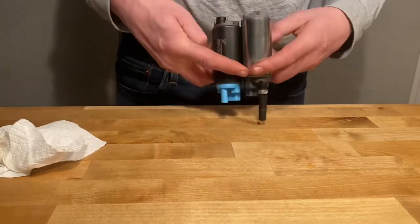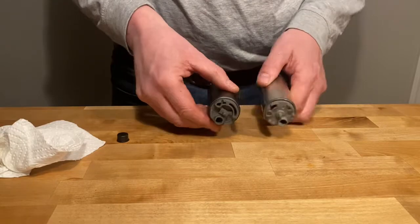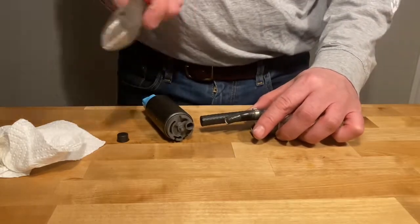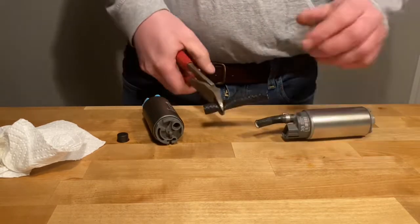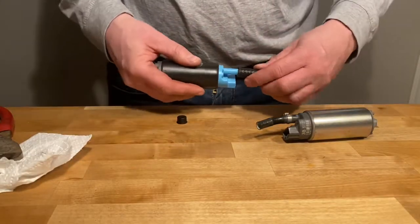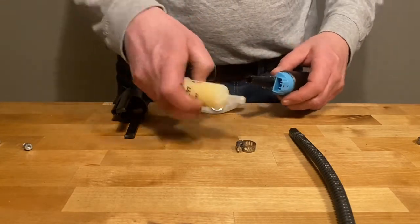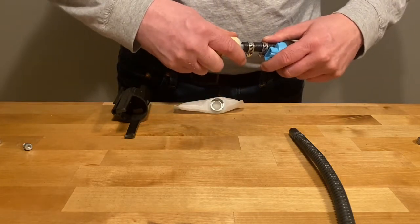Side by side, the pumps are identical — just make sure that you take off any of the protective caps. Cut a piece of the included fuel line to go on top of the pump, then install the fuel line, the hose clamps, and the fuel filter in the correct direction.